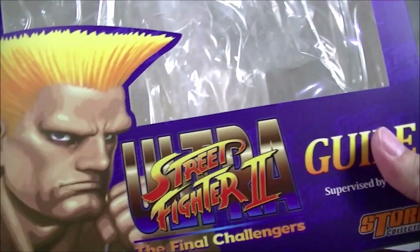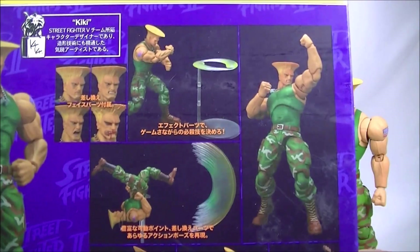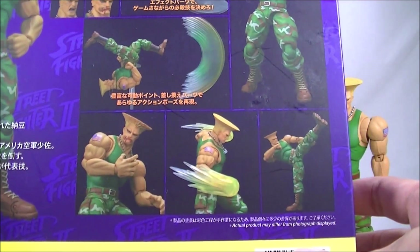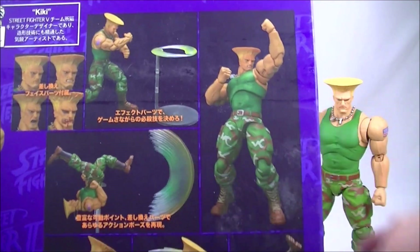Get the usual box art here — love that classic artwork. And the moves are all on the back there with the sonic boom flying away, the flash kick, and the sonic boom in preparation. I love all those classic poses from the game.